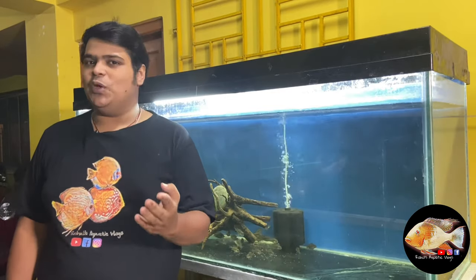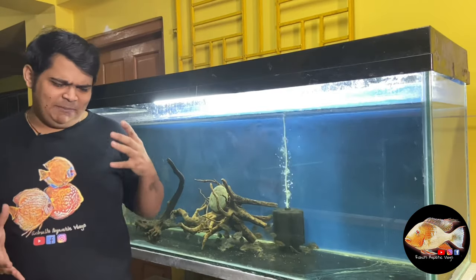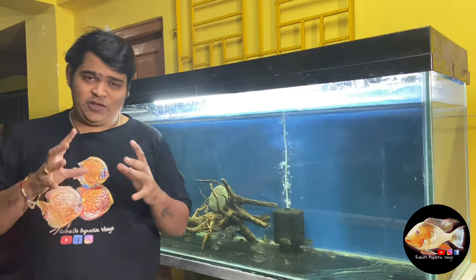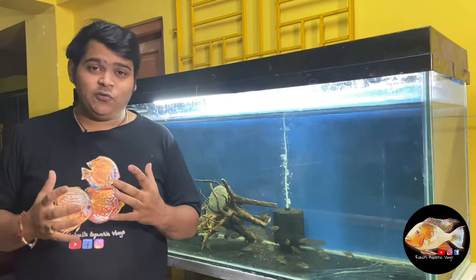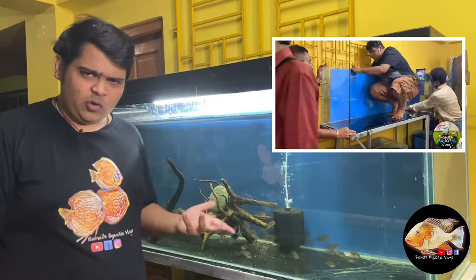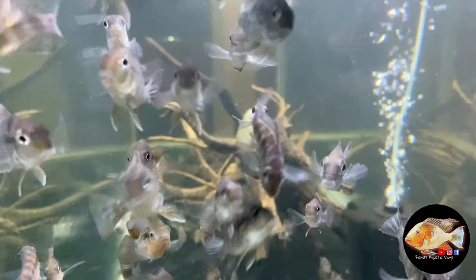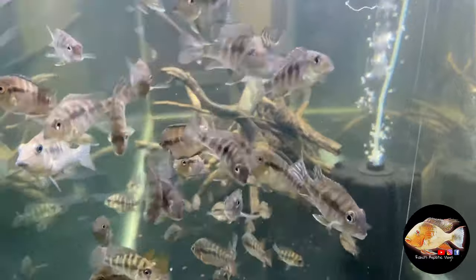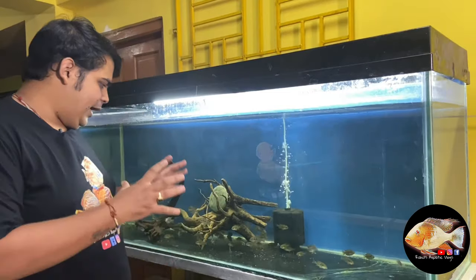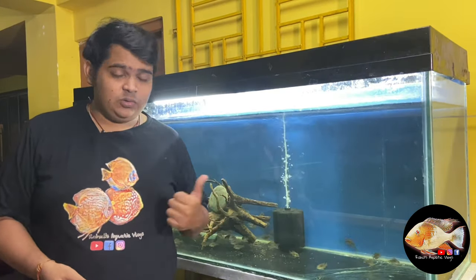Guys, I hope you all are doing well. In today's episode, I am going to be talking about the Macaulicuda pair and the babies, as you have seen from the thumbnail. Before that, if you have missed out the last episode, we have set up this tank from my selling stock. There are rainbow cichlids, which are Central American, and geophagus, which are South American. They are quite compatible — it's a temporary setup. You can check out that video.